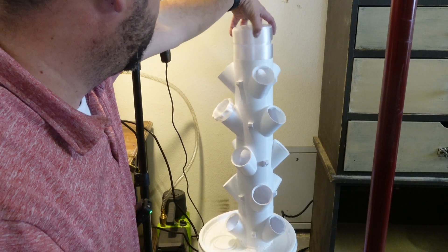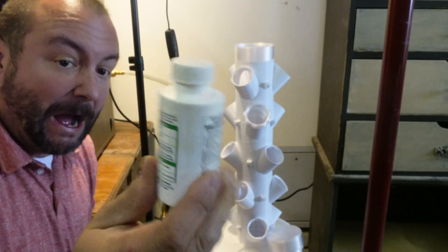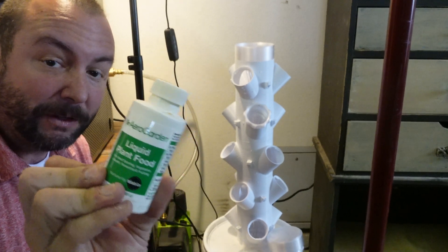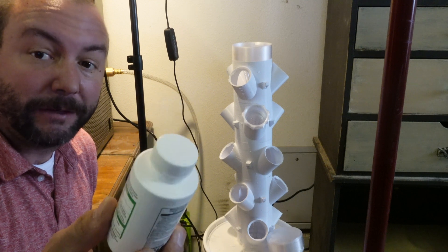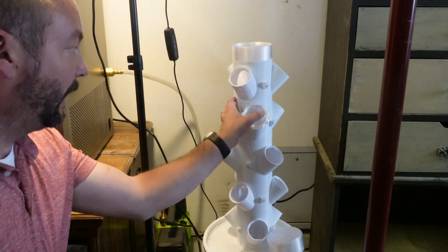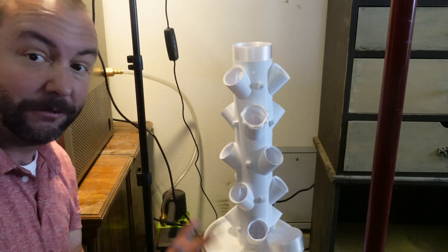Now we're going to put our cap on here to make sure water doesn't go everywhere. Next, we're going to get our liquid plant food. I went ahead and added just one capful — that's four milliliters — into the water, because it's one capful for every gallon. This is super important because your plants do need nutrients since the system is only going to have water.